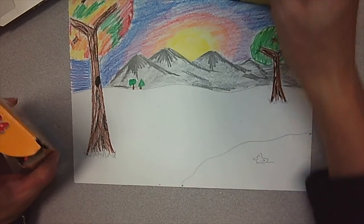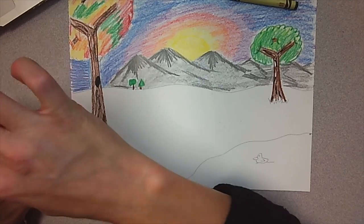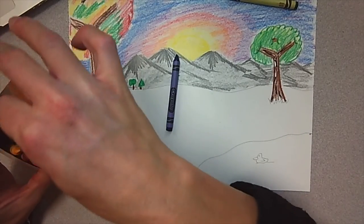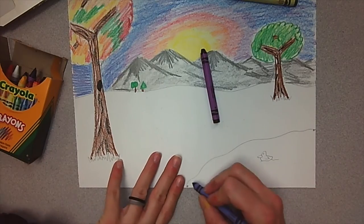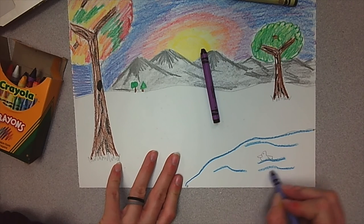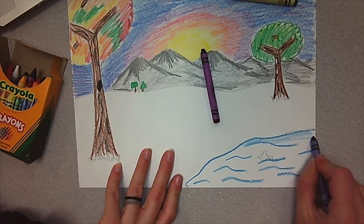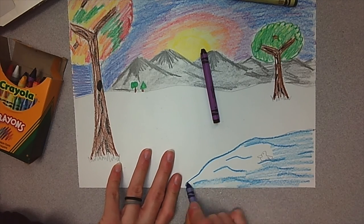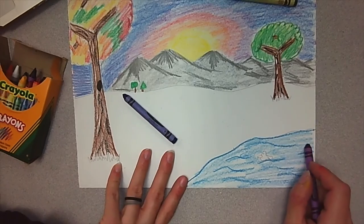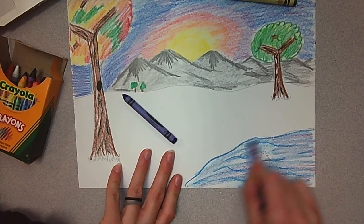Now for the water, I'm going to use blues and violets. I'm going to add some blue, maybe a different shade of violet. I'm going to trace my water line and make some wavy lines in there, pressing harder to mix those colors in.